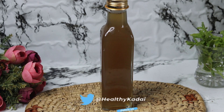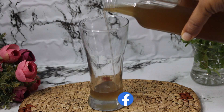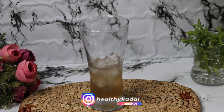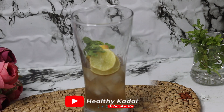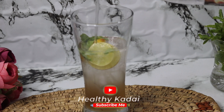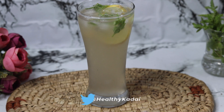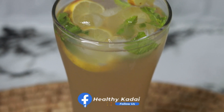Now using this ginger syrup, let's see how to prepare ginger ale. To prepare ginger ale in a glass, we will pour in 2 to 3 tablespoons of the prepared ginger syrup. Into this we will add a few ice cubes, then a few slices of lemon, along with a few sprigs of fresh mint — just crush it gently and add it into the glass. Then we will top it up with chilled soda. You can even use ice-cold water. Give a quick stir and garnish with a slice of lemon.